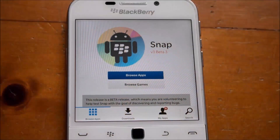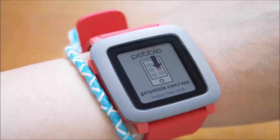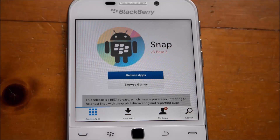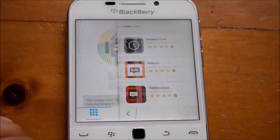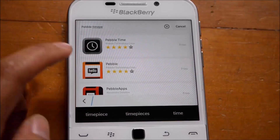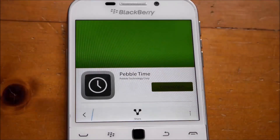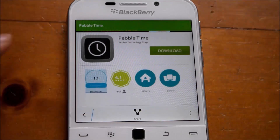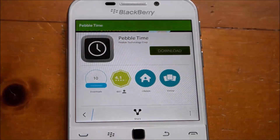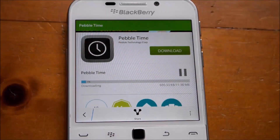When you first turn on your Pebble Time, it will prompt you to install the Pebble Time app in order to get your watch set up. You can either borrow an Android device, sideload it onto your BlackBerry device, or use an app such as Snap to install it. Be sure you are looking for the Pebble Time app and not the Pebble app, because the Pebble app is for the original Pebble.